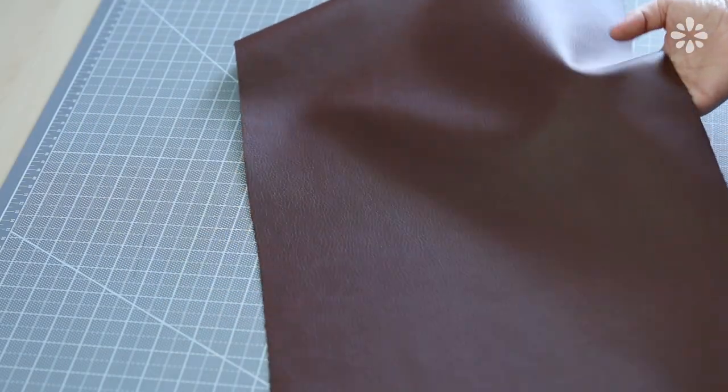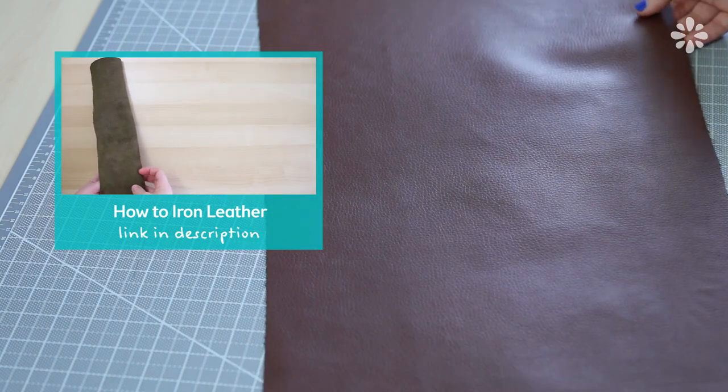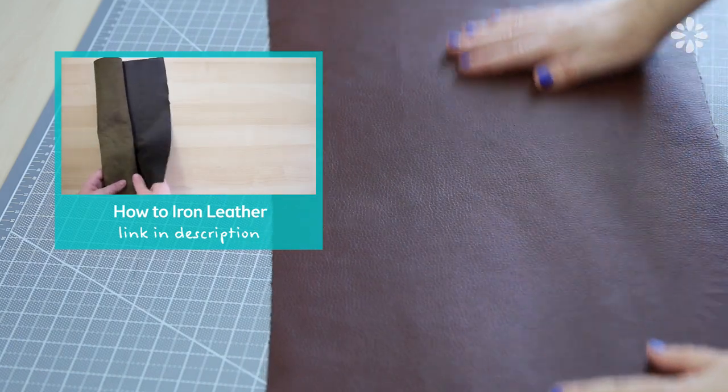I'm using this long piece of vinyl that I got from my local fabric store and I did have to iron it because it was wrinkly. If you need to do the same, check out this video right here and it will show you how to do that.